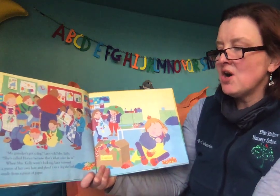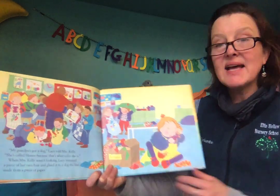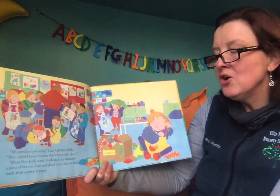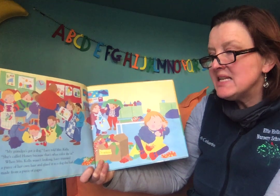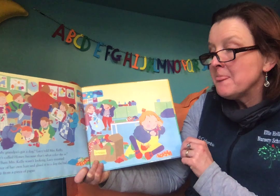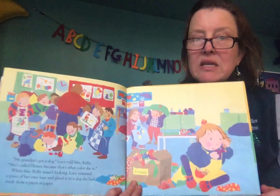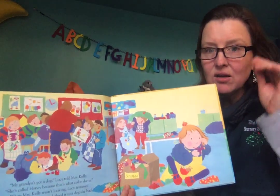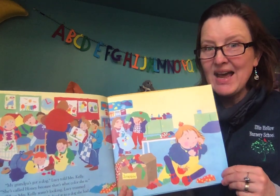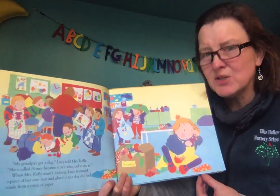My grandpa's got a dog, Lucy told Mrs. Kelly. She's called Honey because that's what color she is. When Mrs. Kelly wasn't looking, Lucy trimmed a piece of her own hair and glued it to a dog she had made from a piece of paper. Do you think Lucy should do that? Cut her hair? No, she probably shouldn't have. She probably should have asked, right? I wonder what she's thinking though. She glued her hair to a dog.